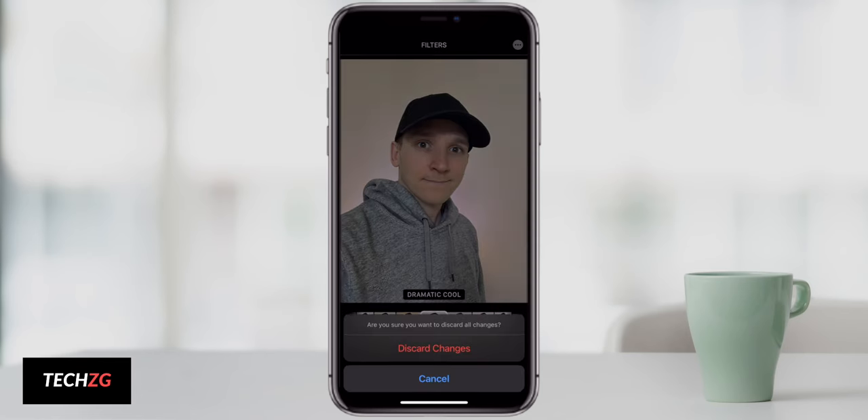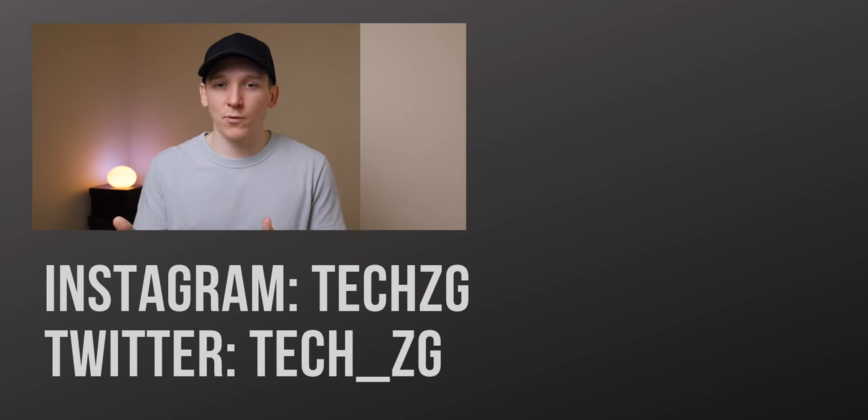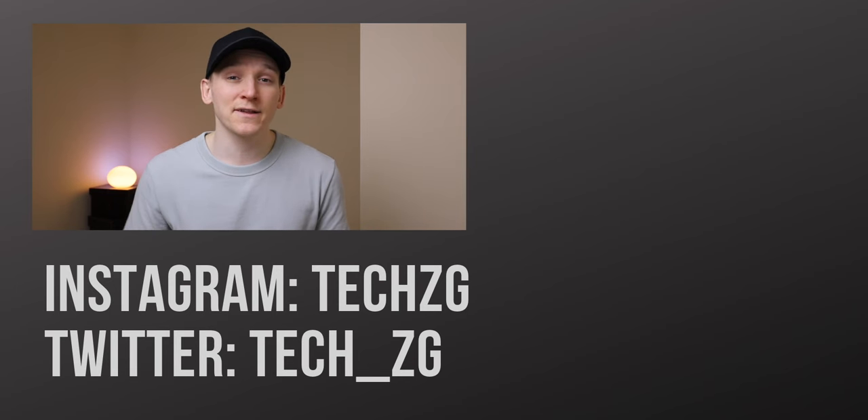That's my iPhone 12 camera tips. If you use any of these or know of more, put them in the comments below. Check out the links in the description for accessories and more content. Thanks for watching — thumbs up if you liked it and I'll see you in the next one.